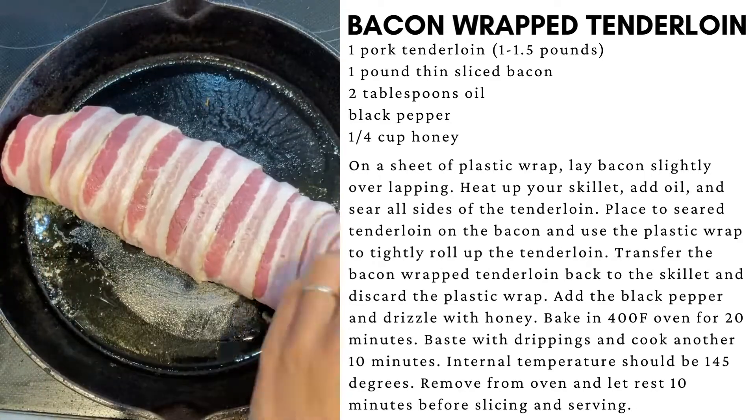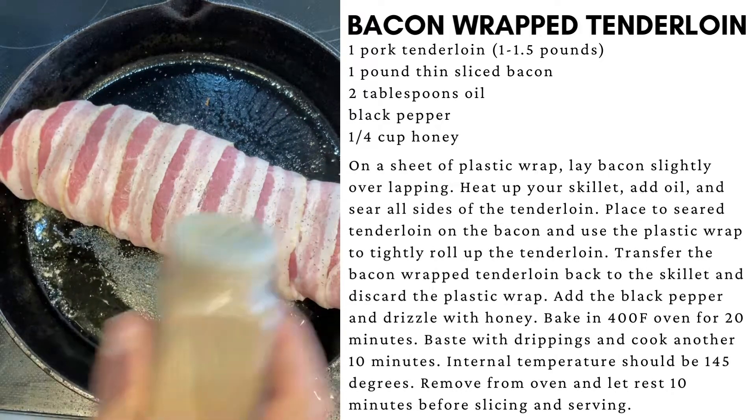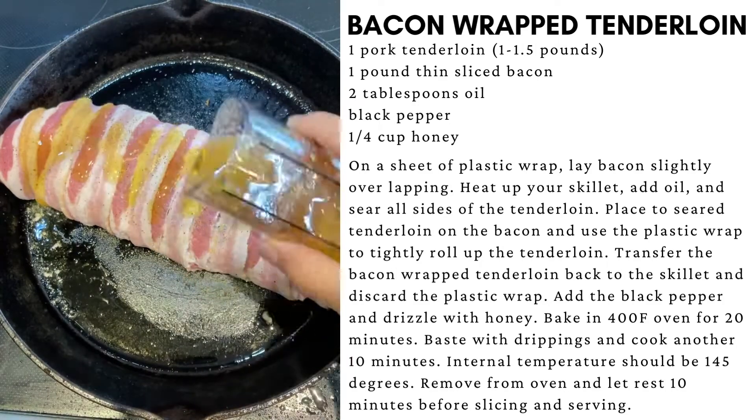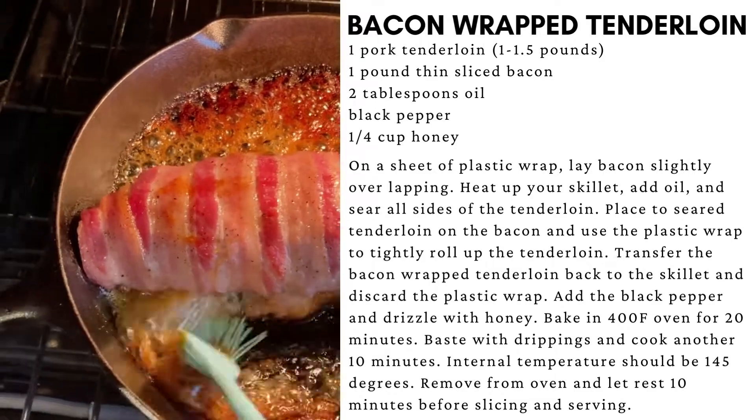Transfer your roll back to the skillet. Lightly season with black pepper and drizzle with honey. Bake in the oven at 400 degrees.